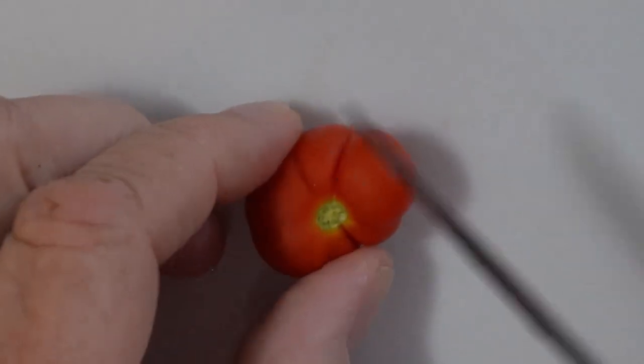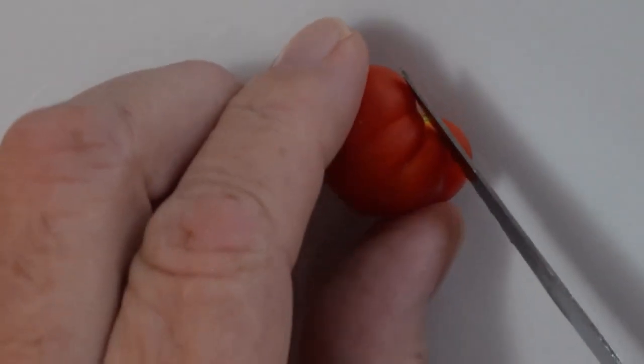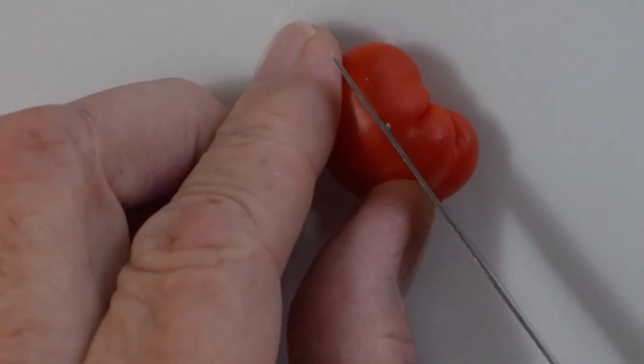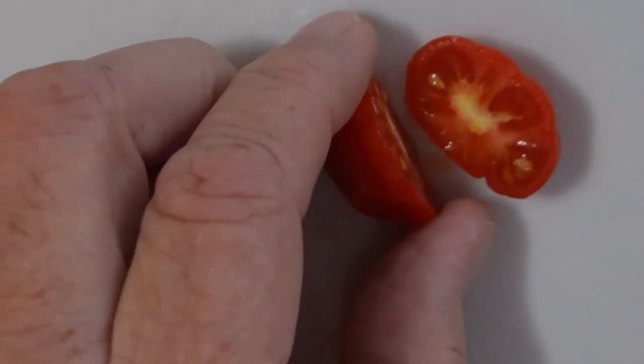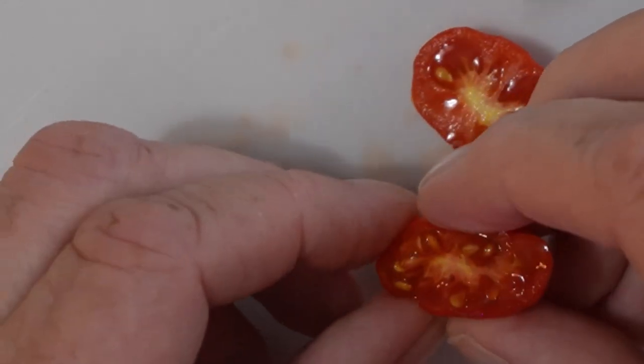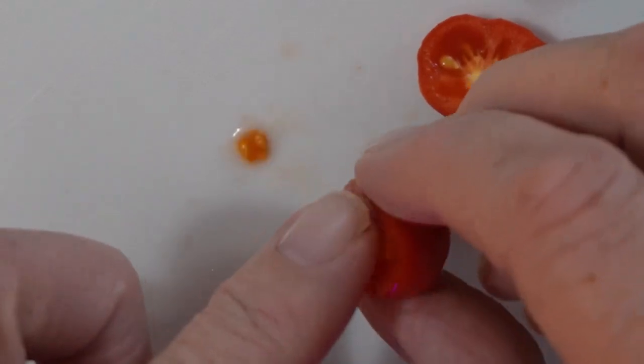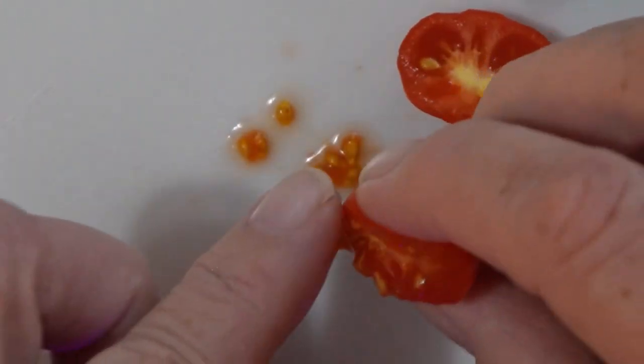I'm gonna get seeds out of this one. Basically you're just gonna cut into the tomato any way you want to really, and then we're just gonna squeeze and get those seeds and the surrounding jelly substance out with them.